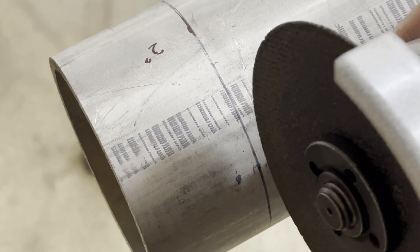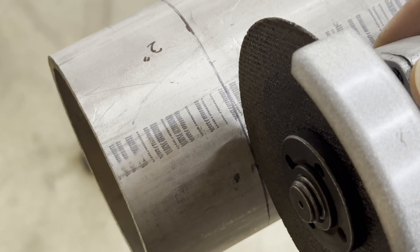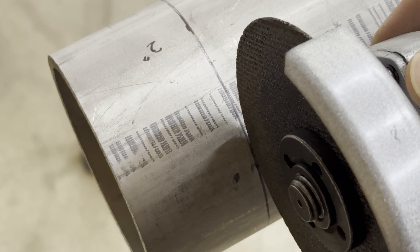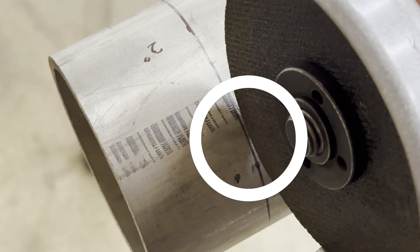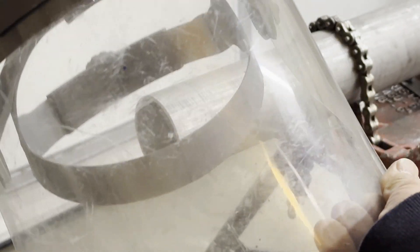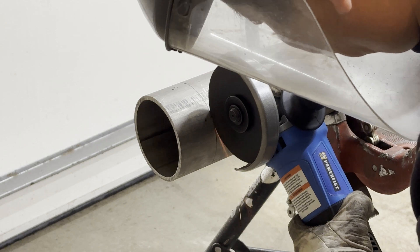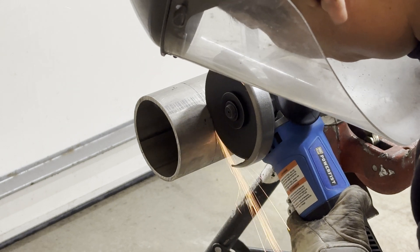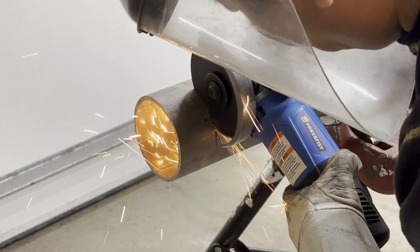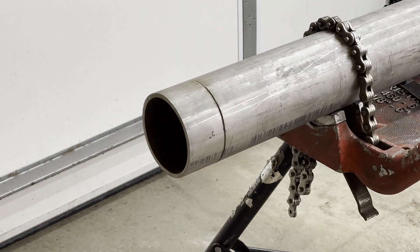I do not cut the center of the line because the line would be gone and it is difficult to follow exactly. I cut the pipe leaving the edge of the mark visible. Don't forget to put on a face shield to protect your face, and don't force it too much until the cut goes through the pipe. I cut a quarter of the pipe, roll it, and repeat. It makes me feel safer that way.